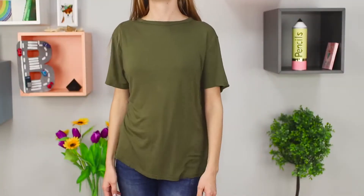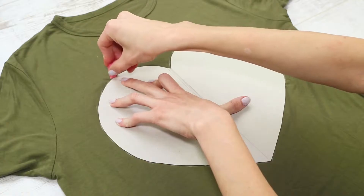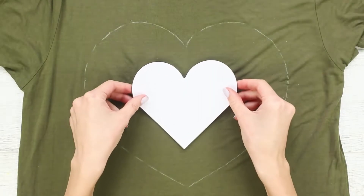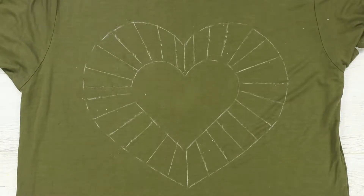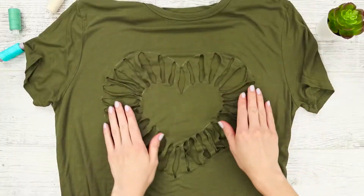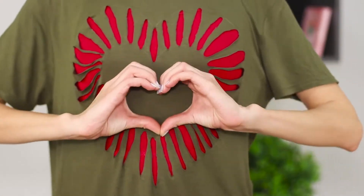Just a couple of snips with your scissors and a basic t-shirt will turn into something fashionable. You need paper templates. Draw the outline of a big heart with chalk, then put a smaller template in the middle and go over it. Connect the hearts with lines and make cuts, then stretch it. Try on the blouse with a heart — it looks very beautiful, and the color of the heart depends on which shirt you wear under it.